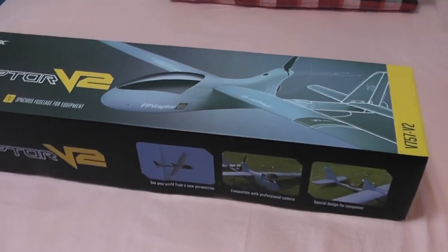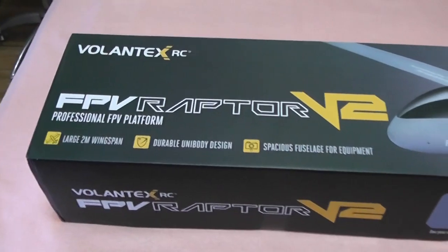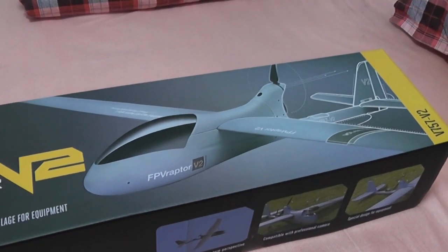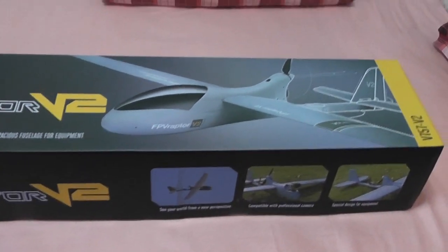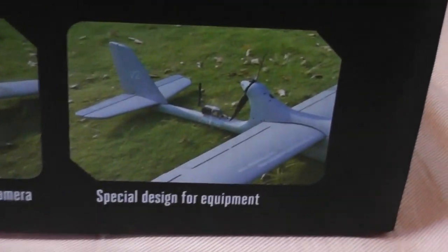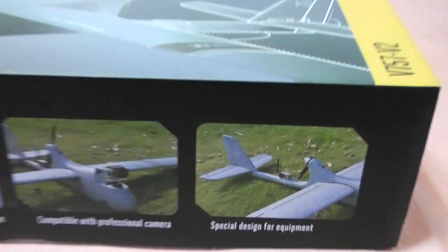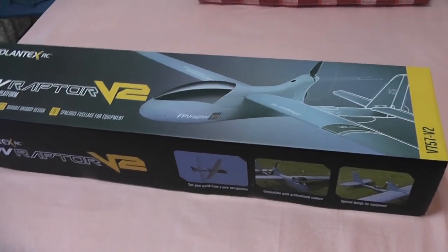Hi, this is Alishanwa and in this video we are going to unbox the new Lanyu or Volentex RCS FPV Raptor V2. You have seen the FPV Raptor from Lanyu or Volentex RCS before in my videos, and I have tested another FPV Raptor with this new motor mount which has the upward thrust angle, and it comes with folding propellers. Now this is in production from Volentex RC.